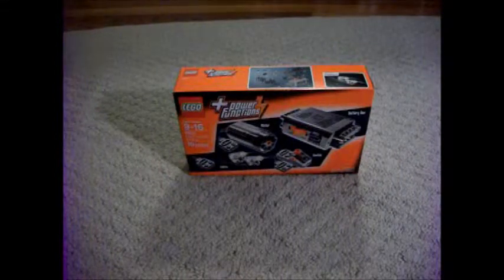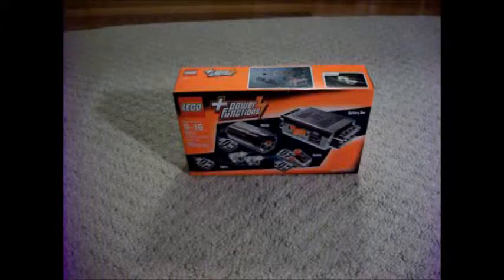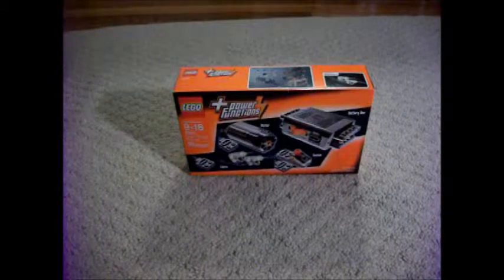This is BrickFan77, and in this video I will show you how to install the Power Functions Motor Set into the LEGO Technic Excavator.